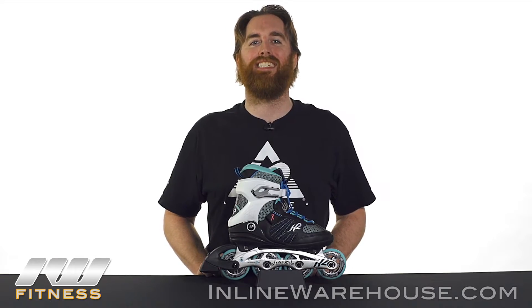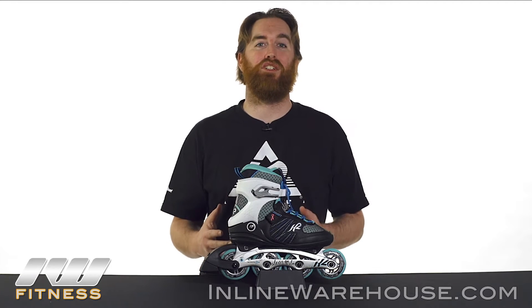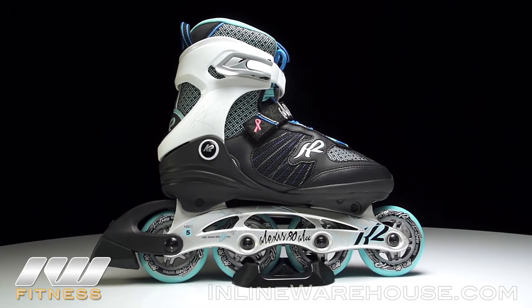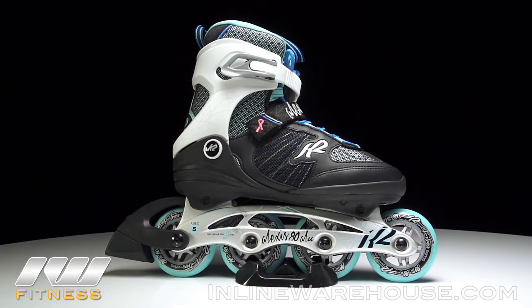Here we have the 2017 K2 Alexis skates for women. These are a great choice for those ladies that really want to get out and experience the fun and excitement of inline skating, or even do some nice easy cross training or fitness skating.